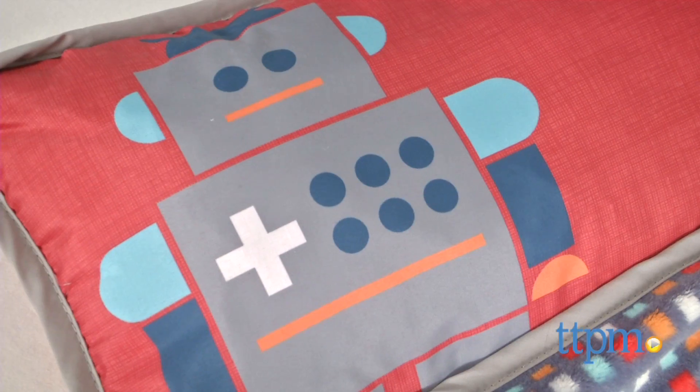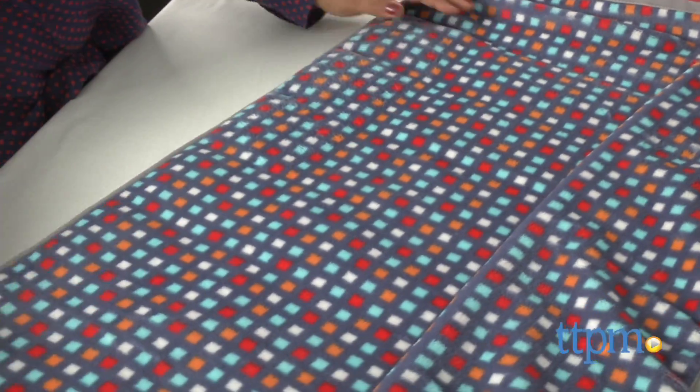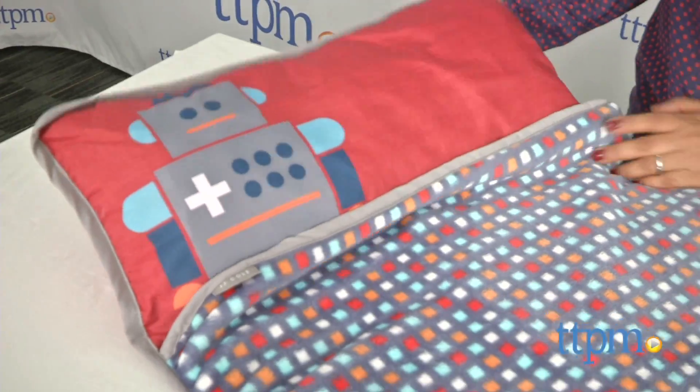This is a comfy nap mat and the robot graphic is a nice whimsical touch. While this nap mat is primarily meant for nap time at preschools and daycares, I think it's also great for travel or summertime family slumber parties.